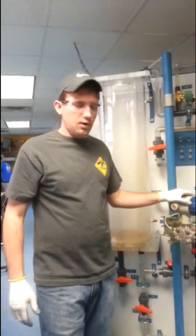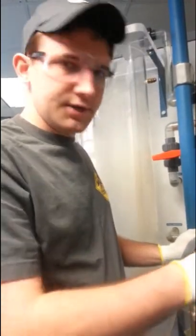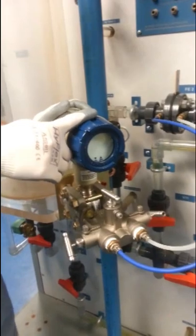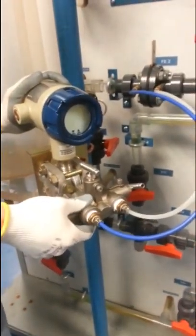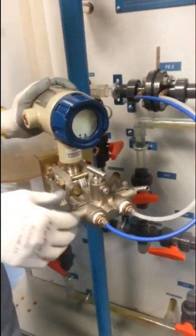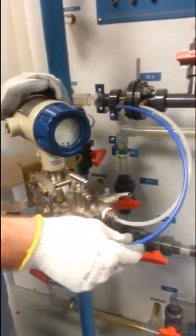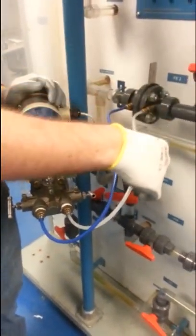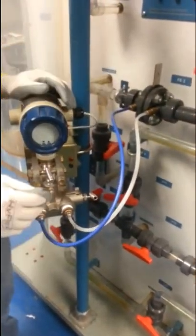Some of the test equipment that we're going to be using today, I'm just going to do a quick overview. This is a Honeywell ST-1000 smart pressure transmitter. This is a 3-valve manifold. The purpose of this is to get equalized pressure through the manifold to take the process measurement. These are impulse lines — this one's coming from the high side into the high side of the manifold, and this one's coming from the low side into the low side. Basically these are what are supplying the process to the manifold.